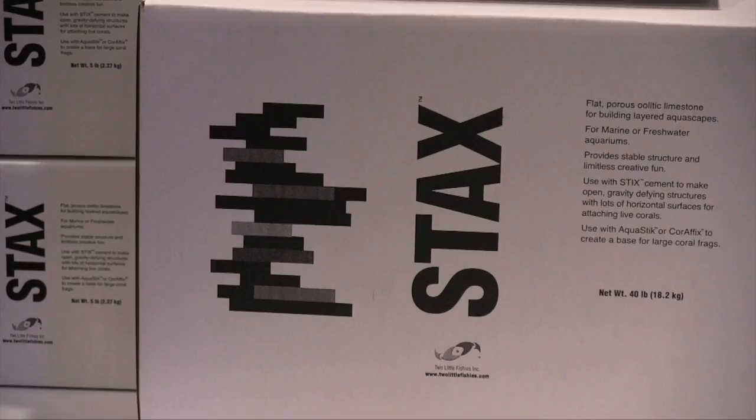It's called Stax. Why do you call it Stax? It's an easy-to-remember name, and it really describes what you do when you're building your aquascape with this rock. It's flat pieces of live rock — they're basically cut like a slice of bread. If you've ever tried to put live rock or any rocks together building an aquascape, you know that rocks tend to roll. It's hard to get them to sit in a permanently stationary way. Having flat edges makes that very easy, and the pieces will literally stack together — hence the name Stax.